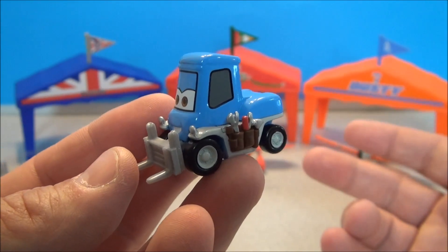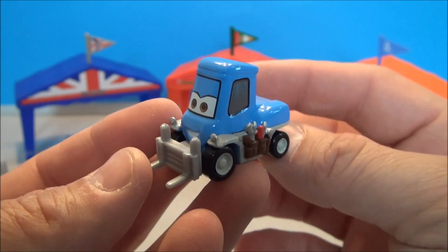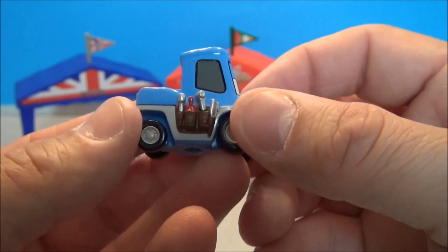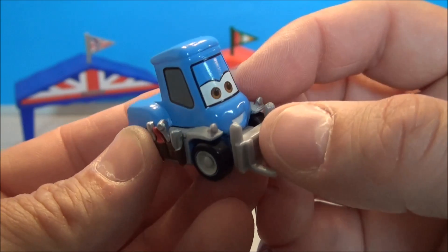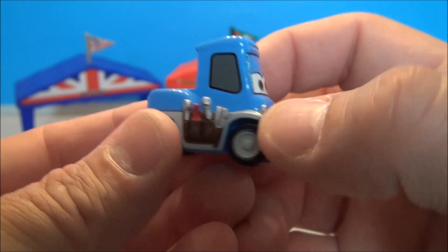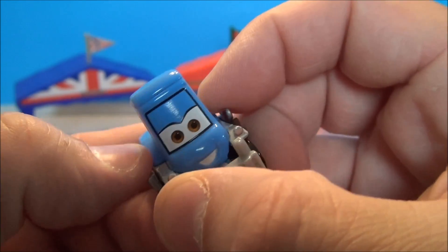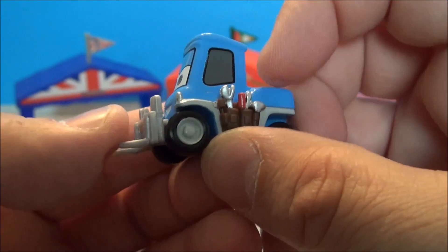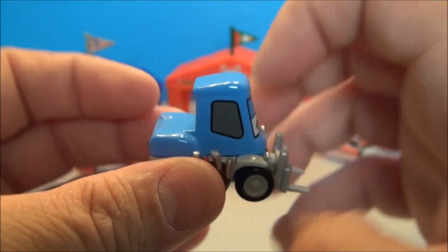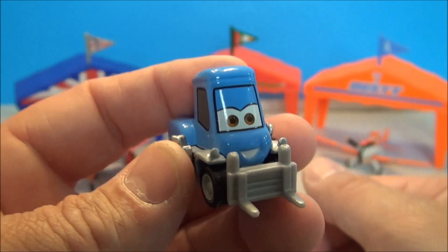Now this is Dottie. I imagine this character is probably going to get fleshed out since she's part of Dusty's crew. I believe Dottie is a she. She has a little tool belt with some little tools and implements in there. This is all rubbery plastic so nothing dangerous. It's a heavy little figure because all of the body is die cast.